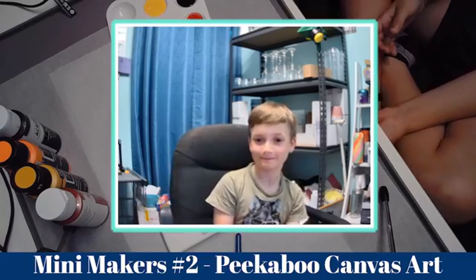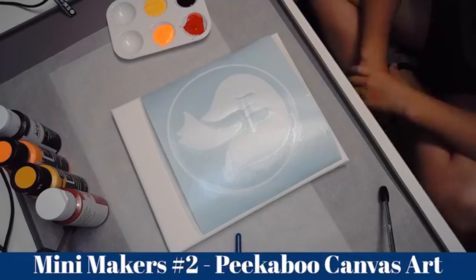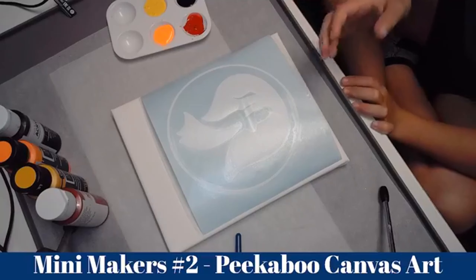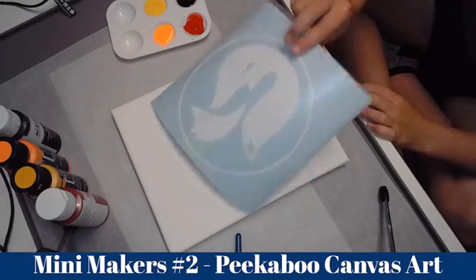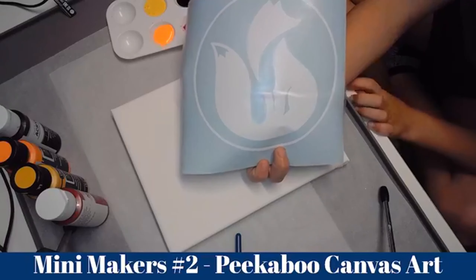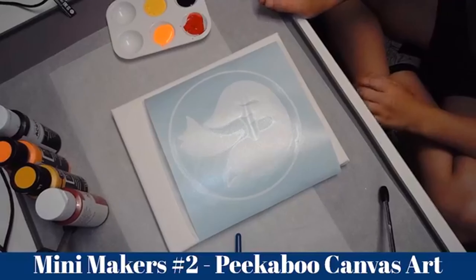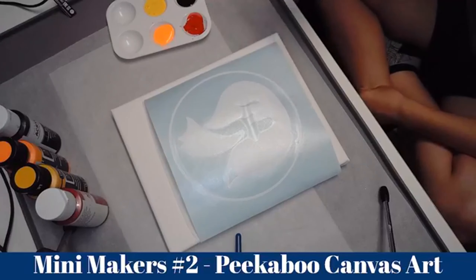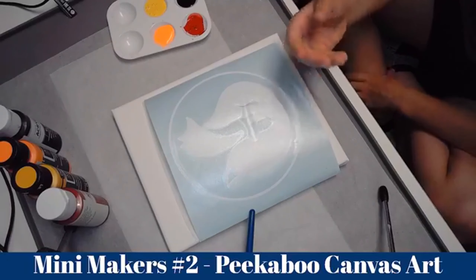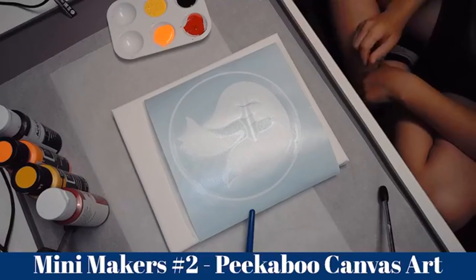So let's get started. What you guys are going to need is fluoro acrylic paint, and you're going to need your peekaboo art — it can be hard cardboard or vinyl. And you're going to need your canvas, your paints, a paint brush, and a cup of water to rinse off the paint.